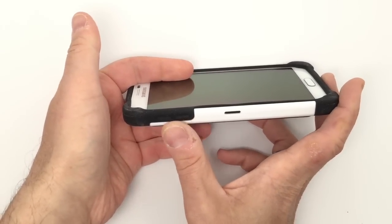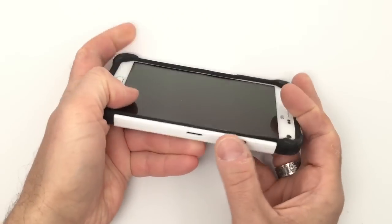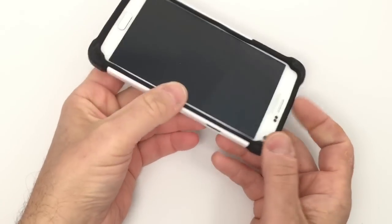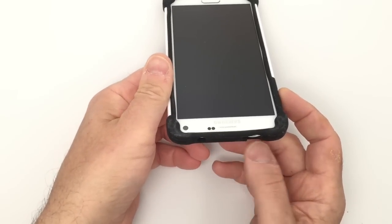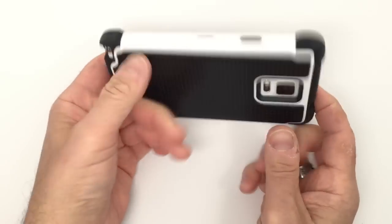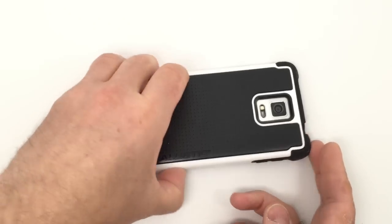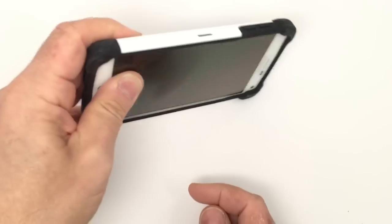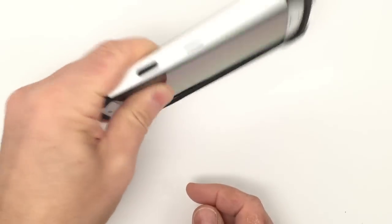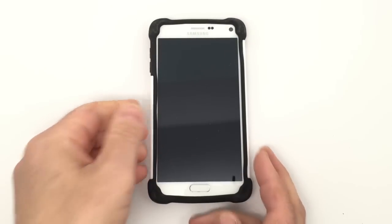On this side you have the volume up and down buttons covered but fully accessible. On the other side you have the sleep/wake power button — it too is covered but accessible. At the top you have an opening for the microphone and for the 3.5mm headphone jack. You can put it down without worrying about the screen, as it has nice screen protection, and the case really protects the corners of the device.